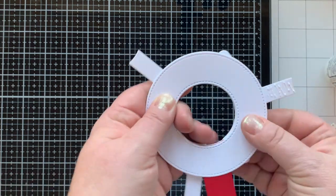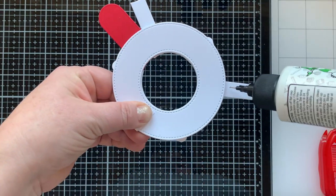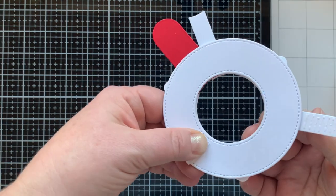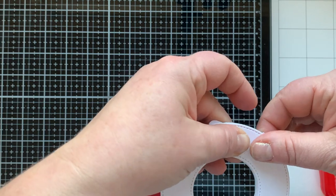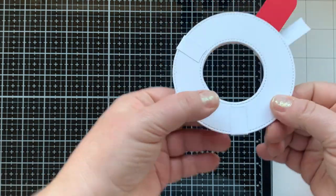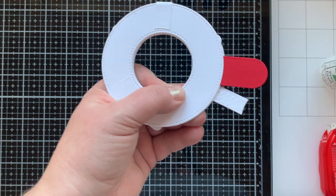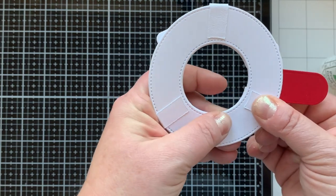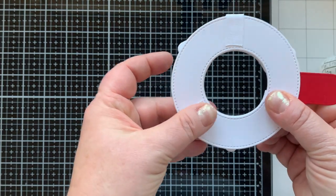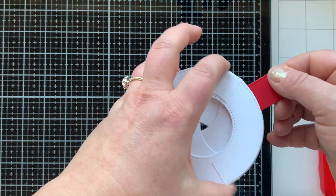Now you add your third ring to the top and use these arms to hold it in place. Put some adhesive down, make sure you don't get too close to the ring, and fold these over — they should not be on there tight because you need room for the Magic Iris to move. When you fold them in, they won't go all the way to the center. For a more in-depth tutorial, Lawn Fawn has it on their website — search for Magic Iris and you'll find the video.